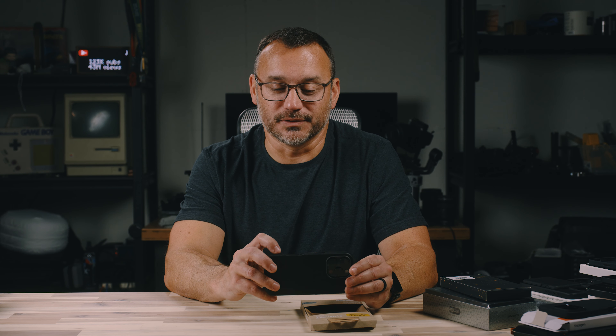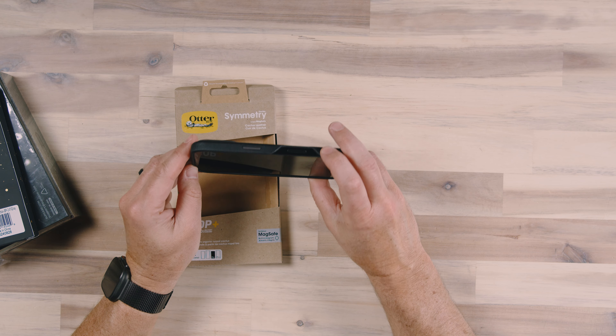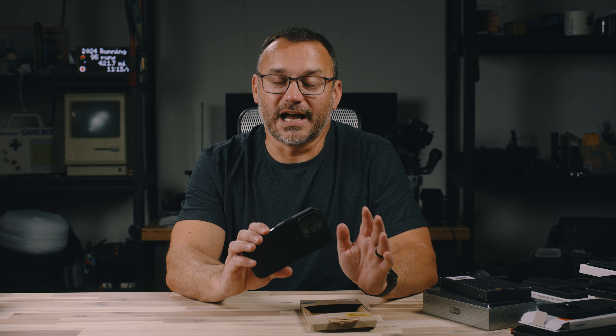It's got good cutouts for our charging port and speakers. But if we go around over here to the capacitive button, they decided they don't want to mess with it at all, and they just notched it out completely — a big notch area in the case for the capacitive button.